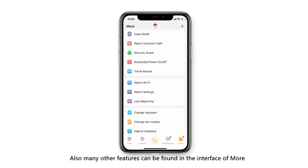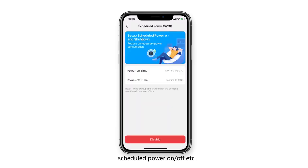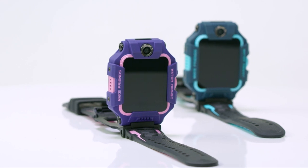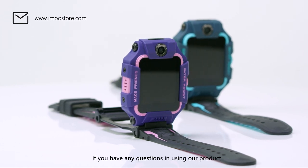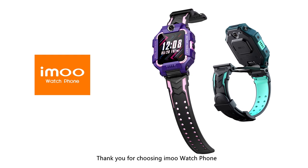Many other features can be found in the More interface, such as 4G network, watch language, ringtone, software update, schedule power on/off, and more. This is all about the common features of the iMo app. Please feel free to contact us at www.imostore.com if you have any questions. Thank you for choosing iMo Watch Phone.